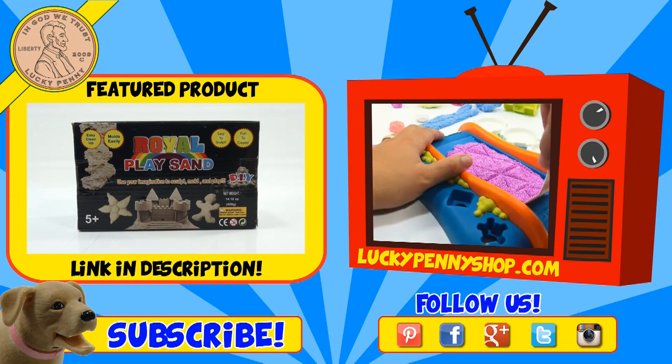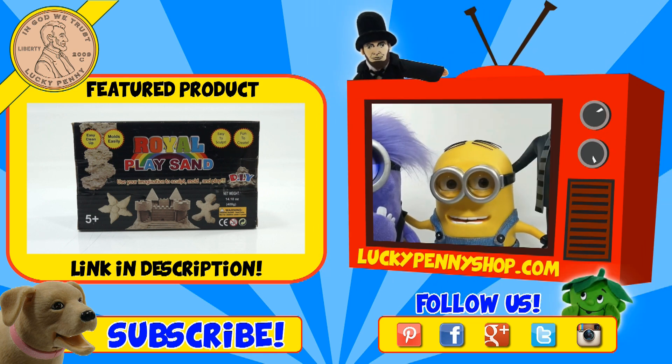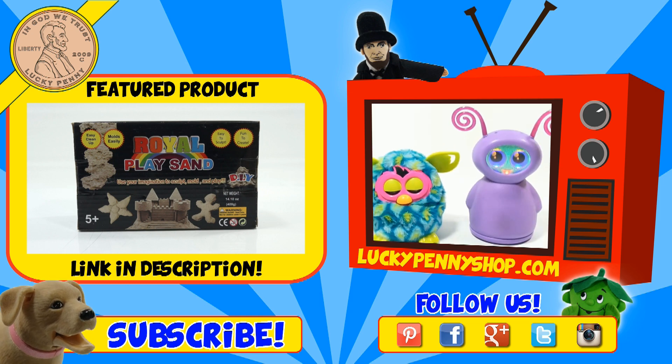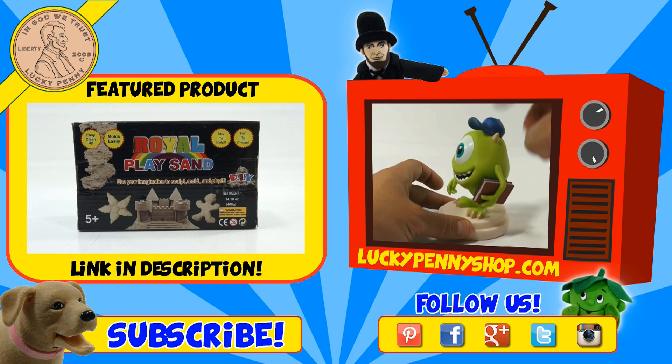If you're looking for the item you just saw in the video, click here. Watch more videos by clicking here. Don't forget to share on social media and give a thumbs up. Make sure they don't forget to subscribe — please click here to subscribe to Lucky Penny Shop. And always remember: when you see a lucky penny, pick it up. Thanks for watching!